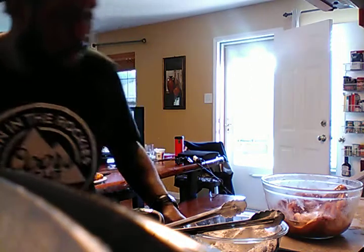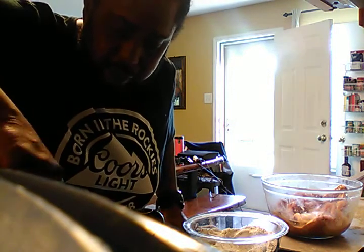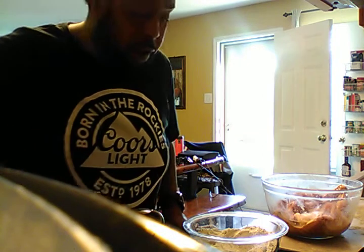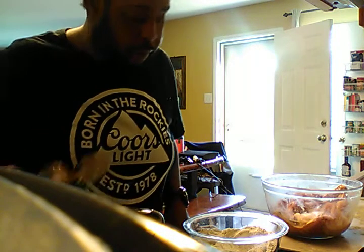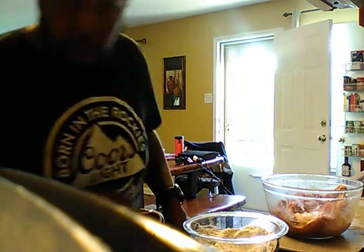Hey y'all, we're back. I got my oil hot. I got me one chest laying in there, starting to fry. So we're about to get ready to start putting all these dark pieces in first. So what I'm going to do now is start dredging my dark pieces.